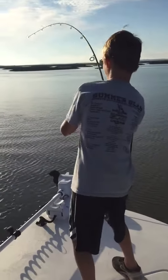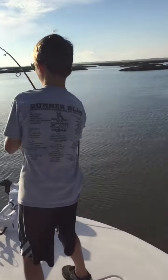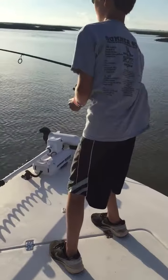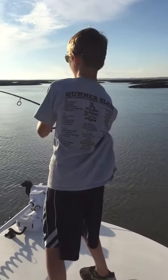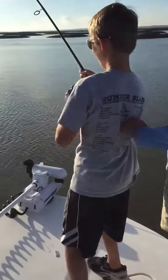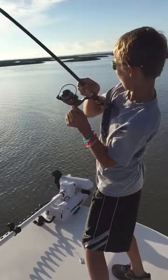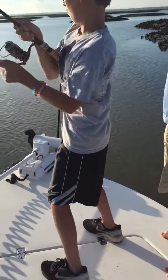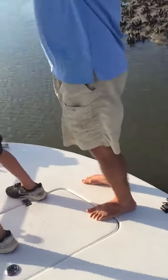Is he working your bend? There you go. Just keep a little bend in the rod. It's alright. Keep that line tight. There you go.